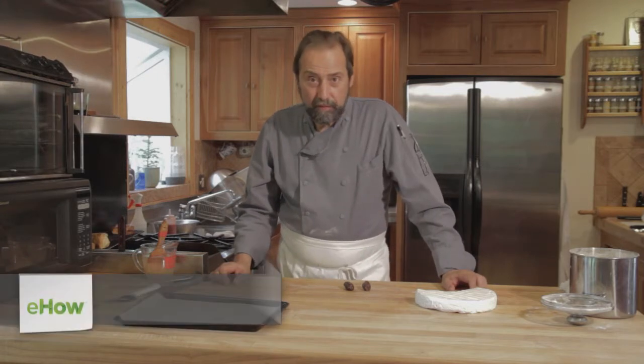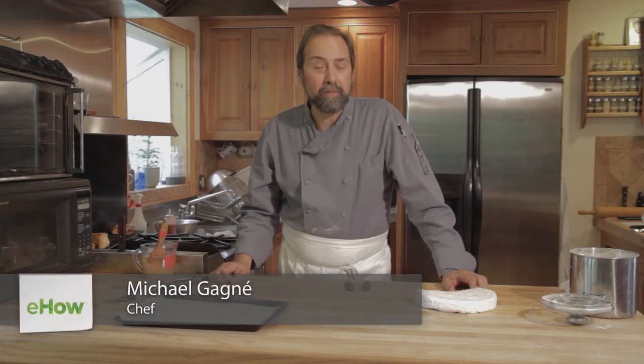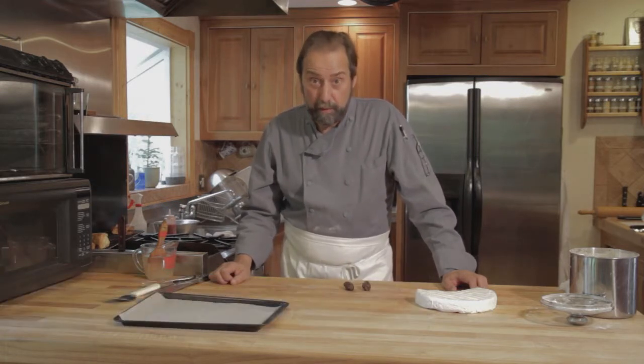Hello, I'm Michael Gagné, executive chef at the Robin Hood Meeting House in Georgetown, Maine, and president of Gagné Foods, a frozen food manufacturer that produces high-quality freezer to oven bakery products.